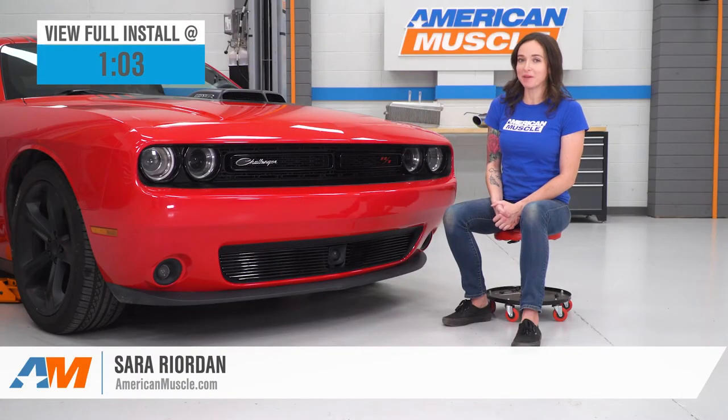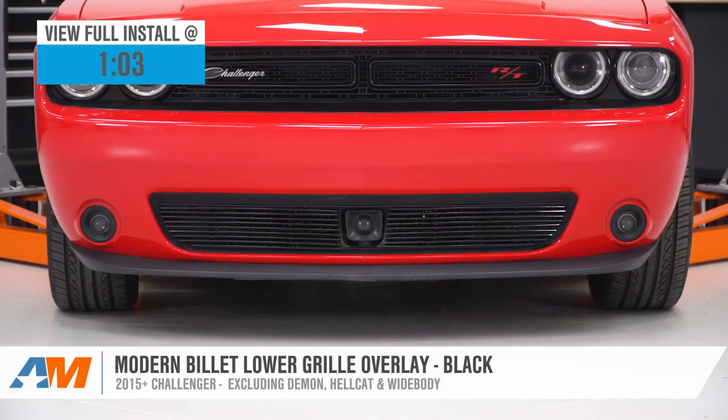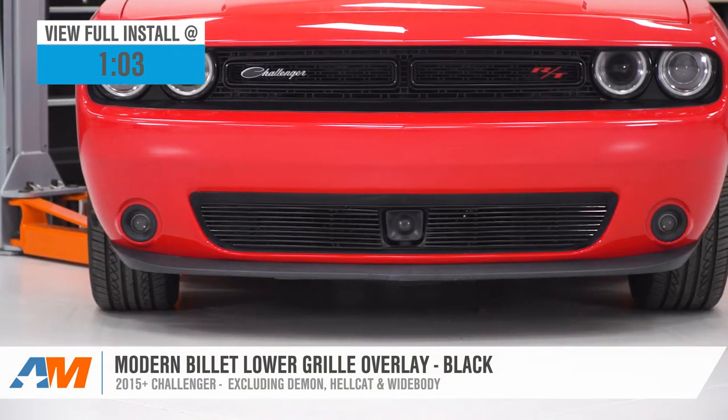Hey, guys. It's Sarah with americanmuscle.com. And today, we have a review and install of the Modern Billet Lower Grill Overlay in Black, fitting your 15 and newer Dodge Challengers, excluding the Demon, Widebody, and Hellcat models.